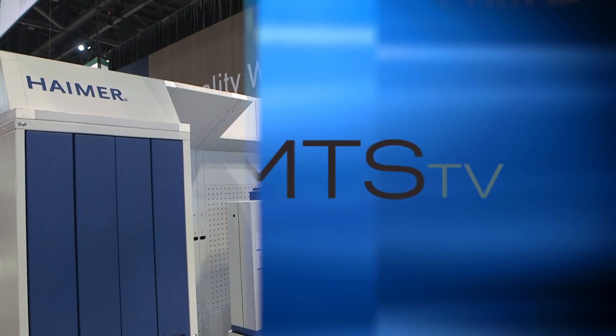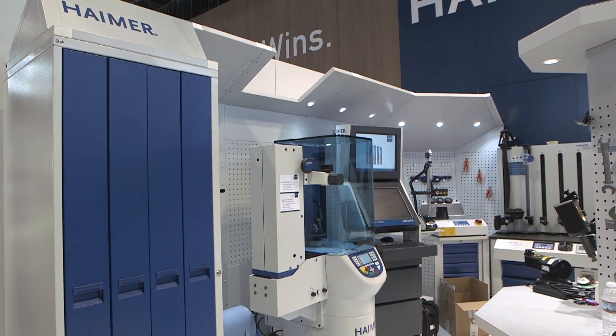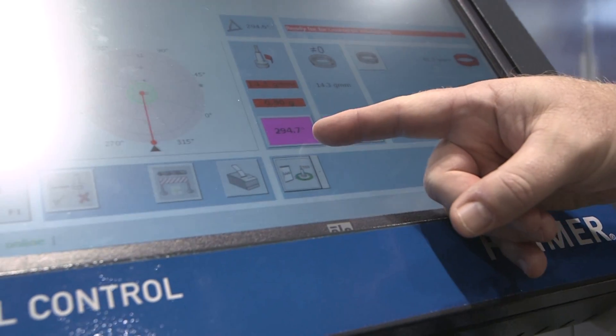Yes, thanks Kim. There is a lot of misconception right now in the industry about the importance of balancing, and we as tool holder manufacturers want to stress that what people should really be looking for is the tooling assembly and how that is balanced. What we're doing here at the show is encouraging people to bring their tools to our booth where we can investigate if the true assemblies, as they run in the machining center, are balanced.